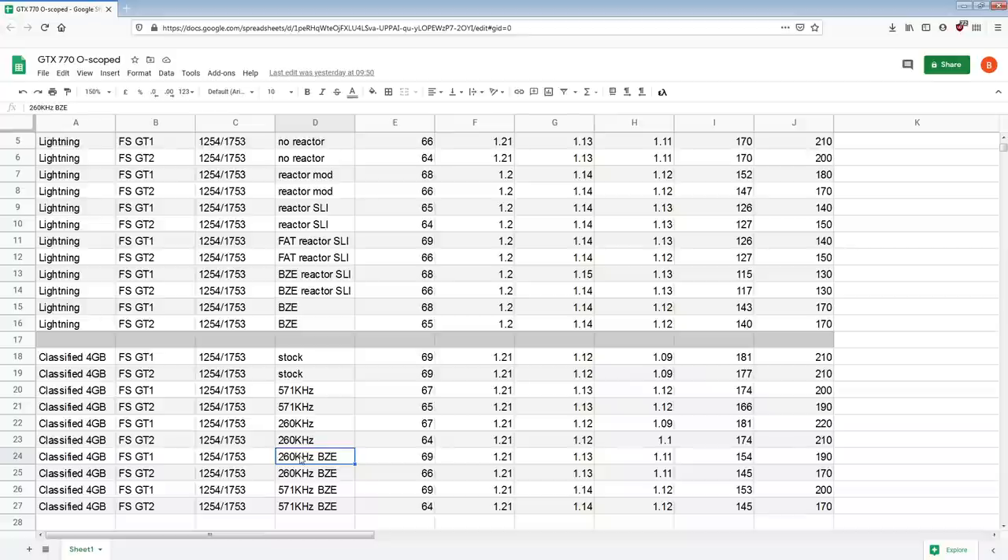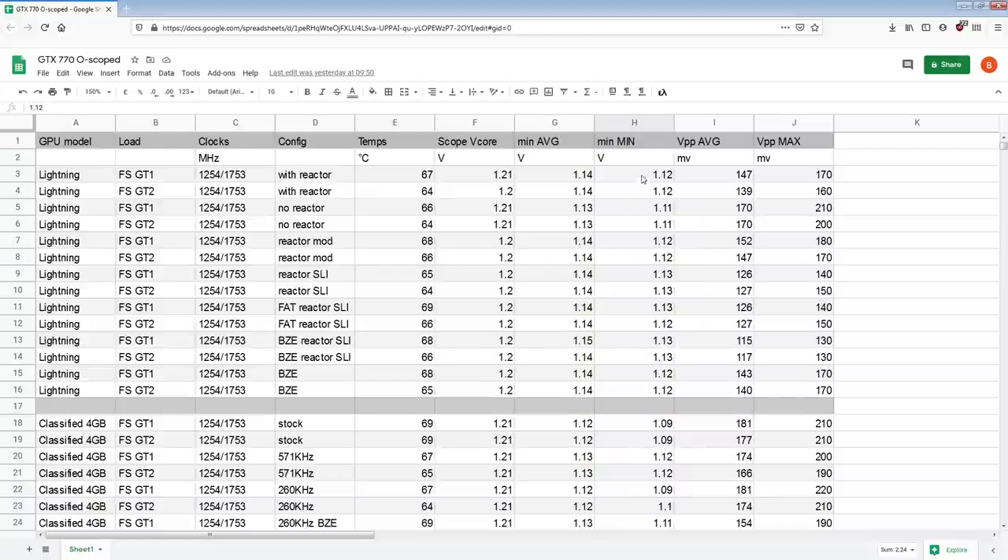Then we have the Buildzoid edition configuration — I should really rename that to the toaster edition. This is with the extra capacitors I added. The extra capacitors made a huge difference at 260 kHz switching frequency. I literally took it from losing to a 20 millivolt improvement right there — that's significant, that's a big gain. Then at 571 kHz, the card is now matching the Lightning on average, but it's not beating it — it's not any better on the worst case scenario minimum. Which is fine.